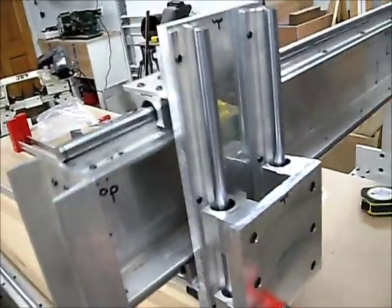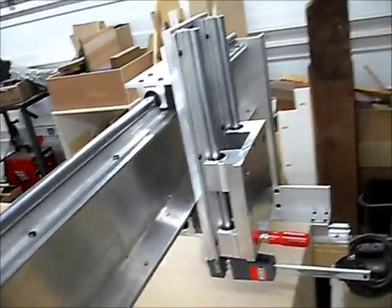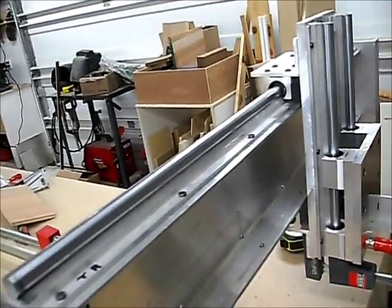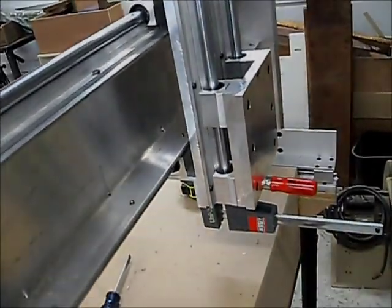I have all three directions — that one's moving all on its own too — in place. The rails are all in place for all three of them. This is getting along pretty nice, but that's where we are so far.